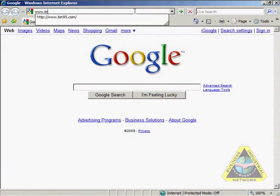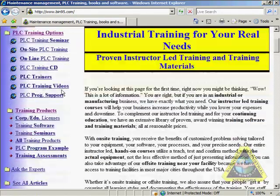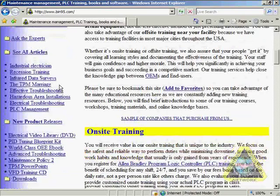For more PLC training, go to bed95.com and click on the electrical video library on the left-hand side.